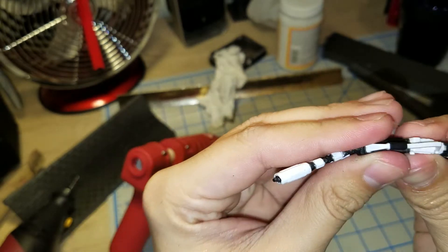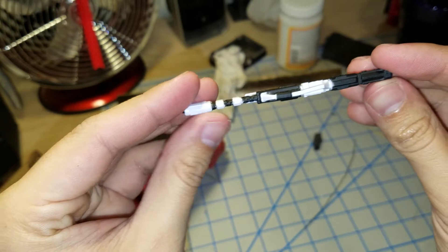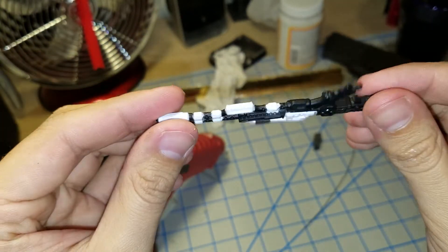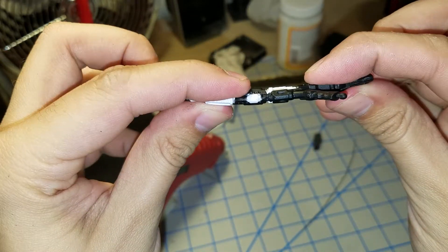The thing I don't like about the Hasbro weapons is the plastic it's made out of is very flimsy. I actually had to heat this up — ironically, heating up a flamethrower to straighten it out. And it's kind of straight, but still not really.